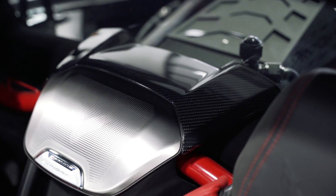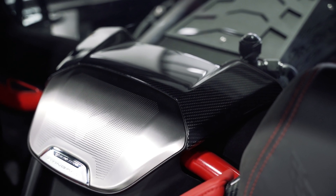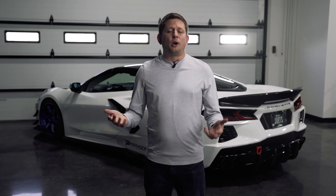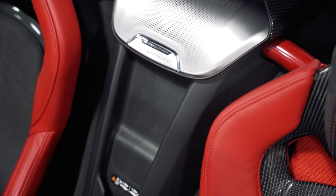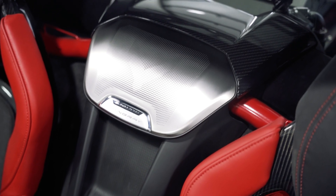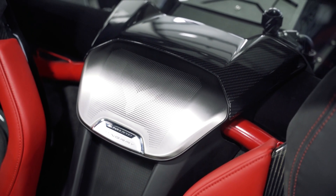The last interior item from CCS in carbon fiber is going to be on top of your waterfall. You kind of have that speaker right behind your head, and on top of that is a flat surface. You now have a carbon fiber cover for that, just to help continue that carbon fiber theme inside your car. So if you've picked up that waterfall cover and it hits that silver, now you can add some carbon fiber on top of that.